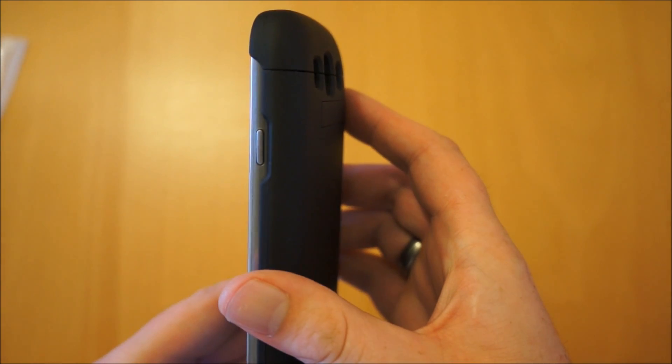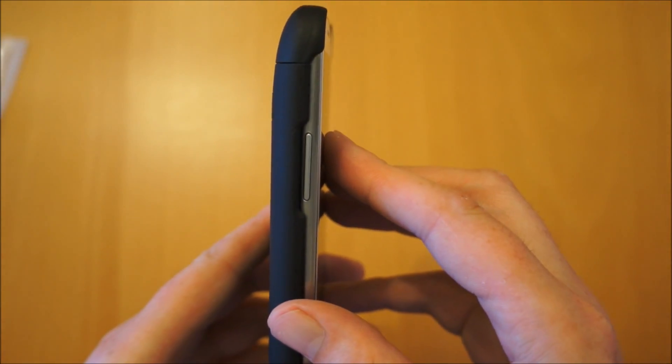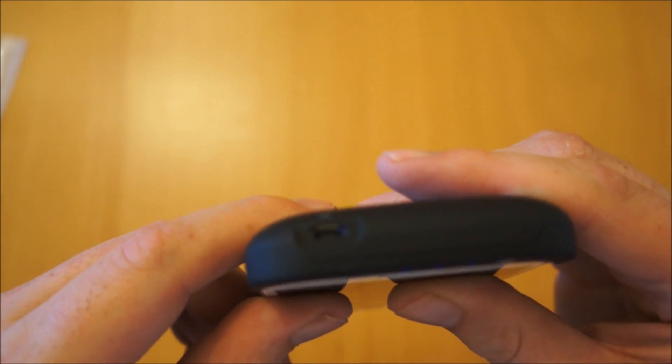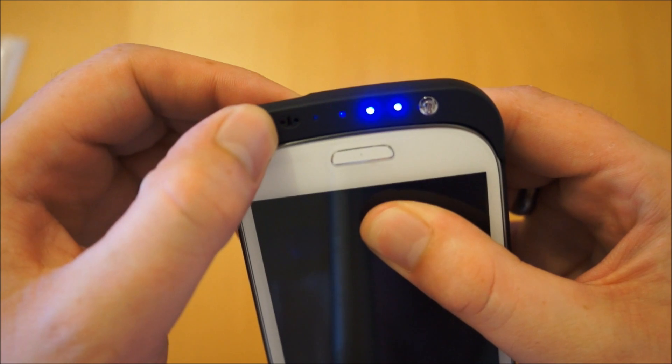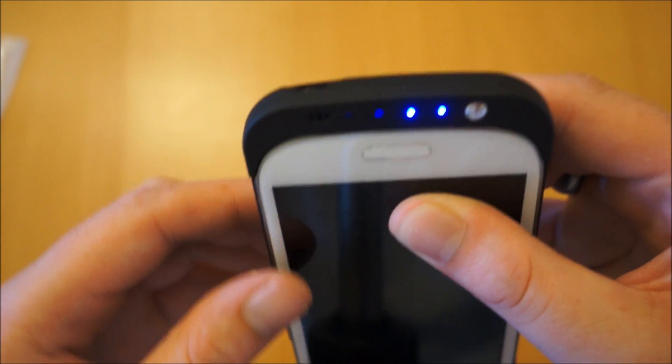There are cutouts for access to the buttons. Because the USB housing at the bottom obstructs the microphone, they have actually put a little cutout there just to allow so you don't get any issues when you're on phone calls - I have tested that and there's no problem.